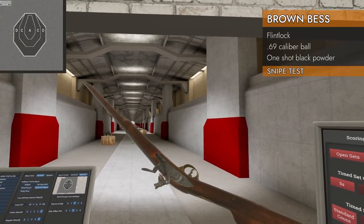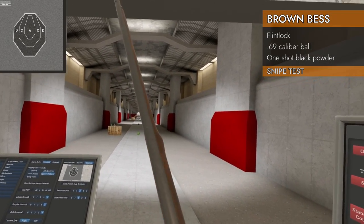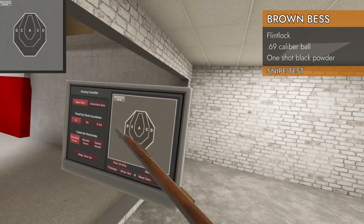Let's see if it can snipe — let's see what the accuracy is like on this thing. We've got our target way out there at 400 meters. Let's see if we can hit it five out of ten times in the target area.